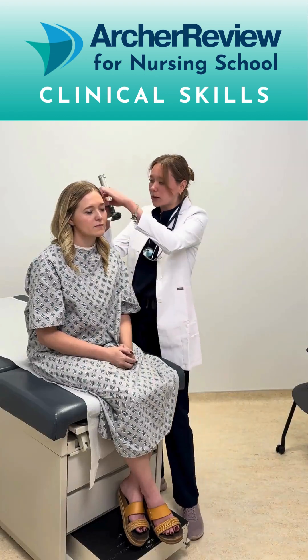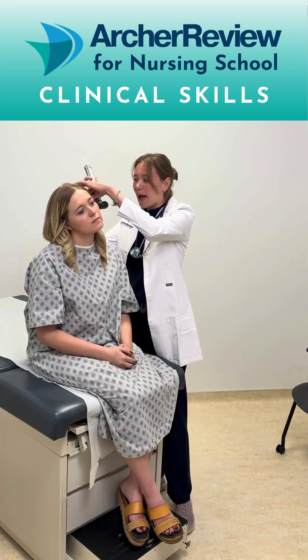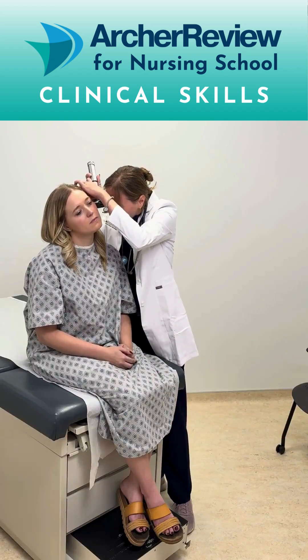After I've explained what I'm doing, I'm just going to go ahead and pull that pinna up and back and take a peek in that ear. What you're looking for here is a tympanic membrane that's pearly gray with ossicle bones possibly present and no signs of erythema, and that is how you use an otoscope.